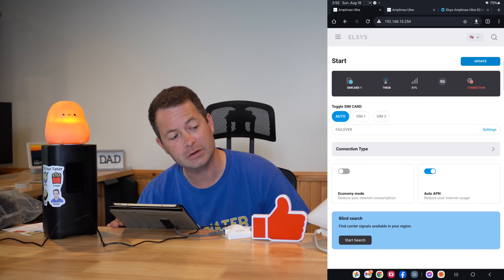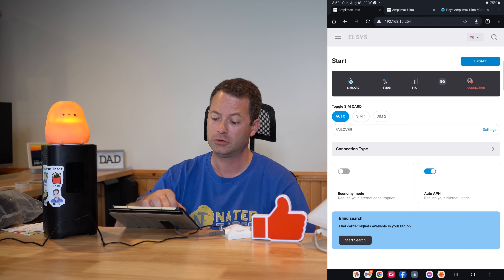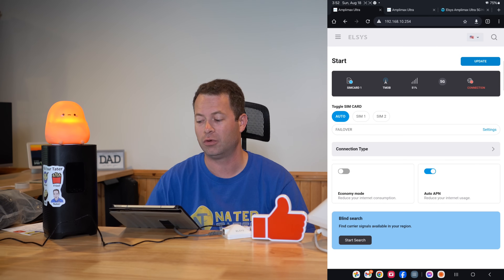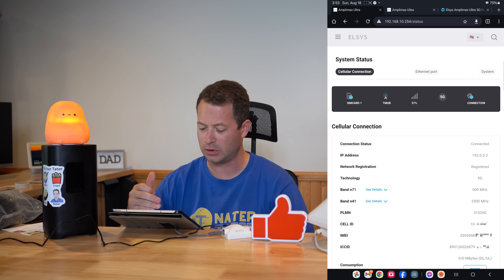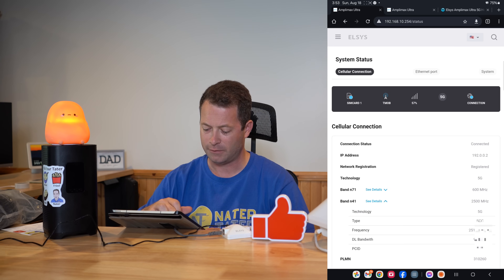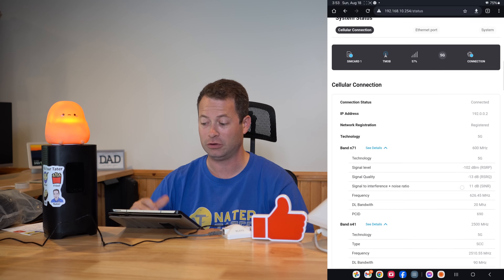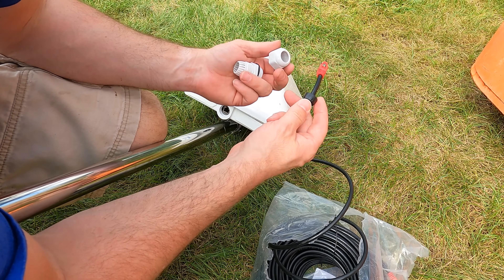I can verify it actually works before going outside. It's starting to connect and booting up - you'll see some signal cards. I'm in the basement so I get poor signal. If I click update I can get it to refresh, and in system status I can see it is registered. I can see I'm on band N71 and N41, and I can see more details about my cell metrics and even do a speed test if I wanted to.